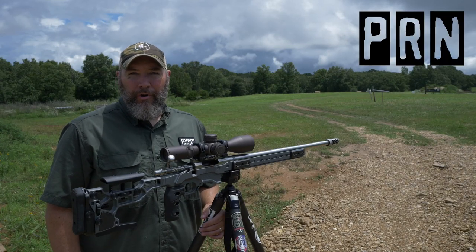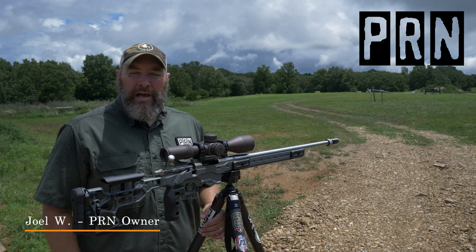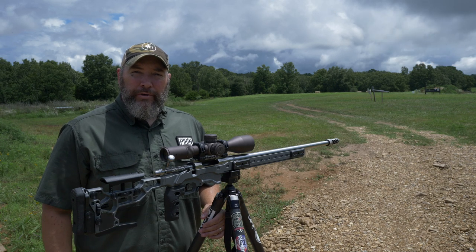Hey guys, thanks for watching Precision Rifle Network. I'm Joel. Today, how to shoot off of a tripod. I'm going to show you three popular ways to do it.